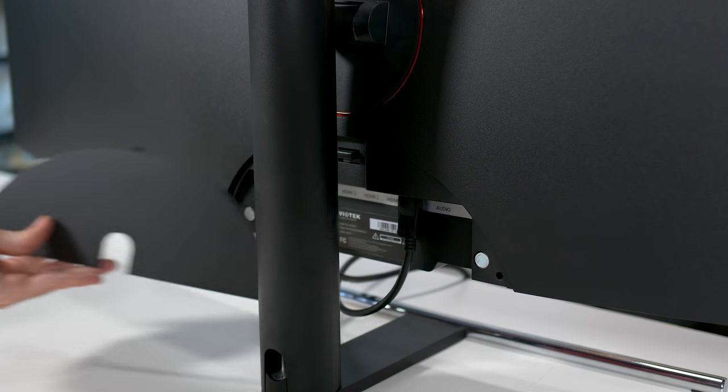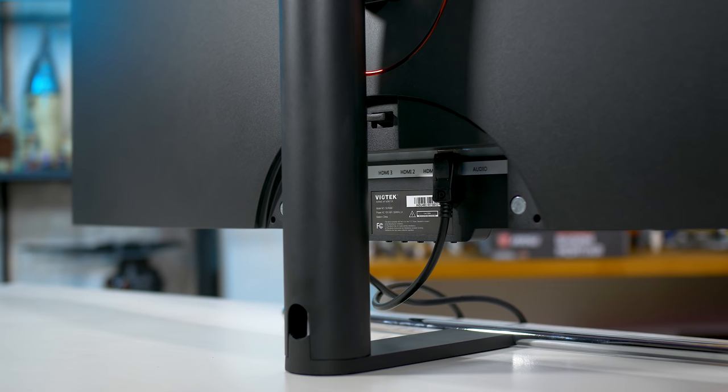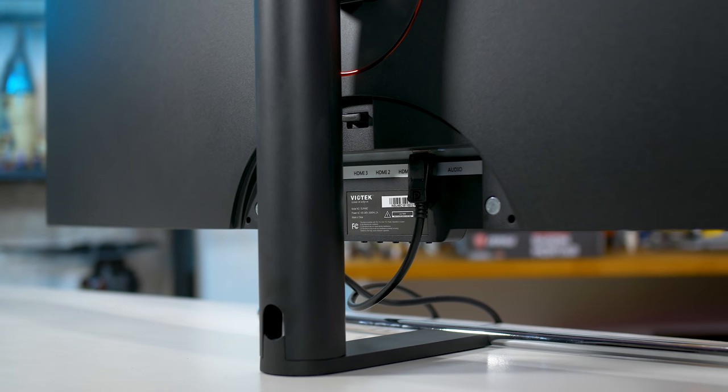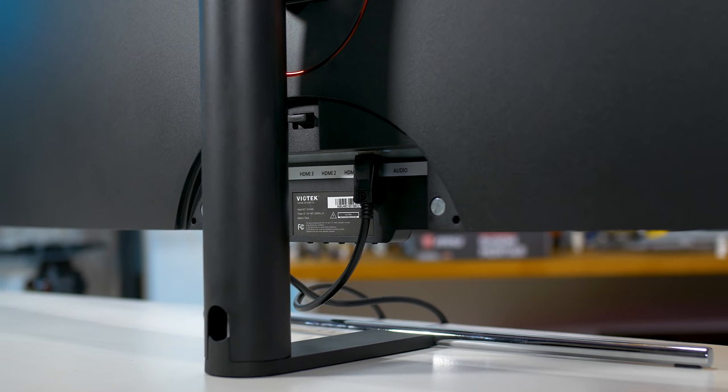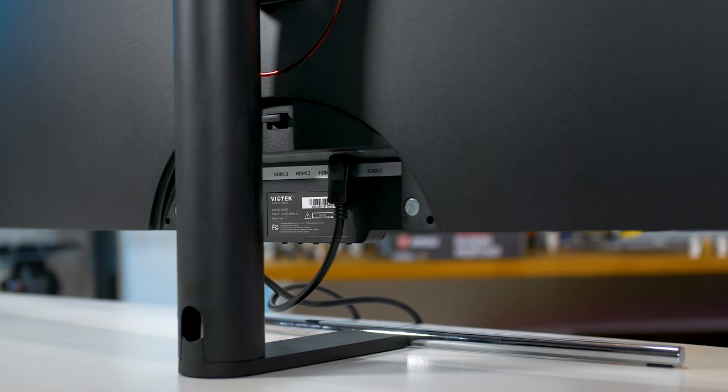For inputs, we get a single DisplayPort 1.2 port plus three HDMI ports, one of which is HDMI 2.0 compliant. There's also an audio jack, and the monitor has built-in speakers, which, as you might expect, aren't particularly amazing.